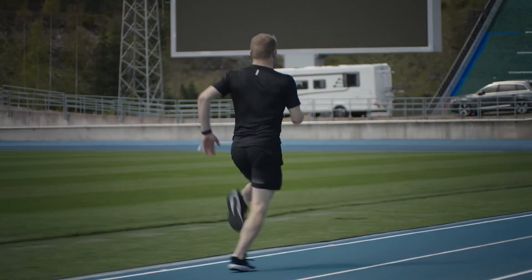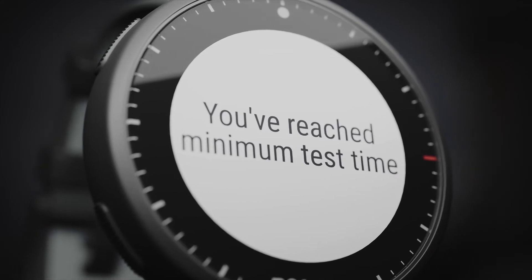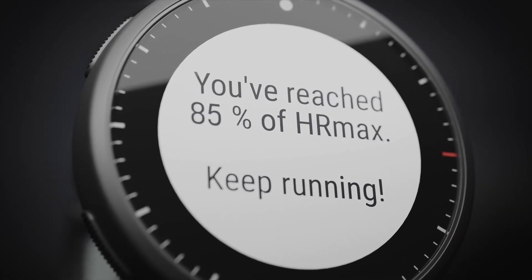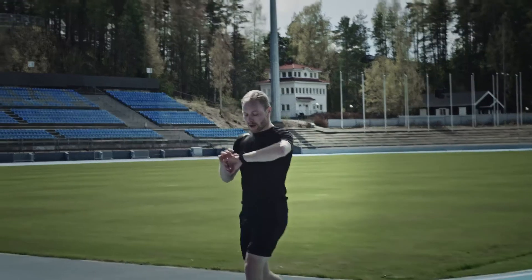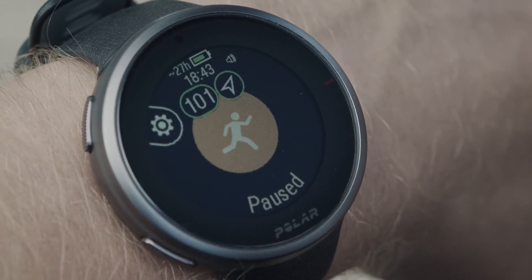To complete the test successfully, you need to run for at least 6 minutes and reach at least 85% of your HR Max. If you're trying to reach your maximum heart rate capacity, keep running after the minimum test time and 85% of HR Max reached messages are shown. When you want to stop the test, just stop running, and the test stops automatically.